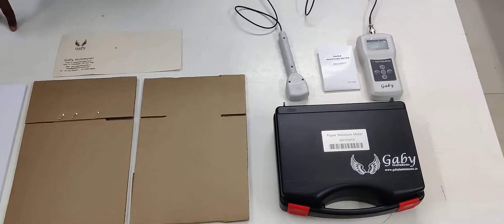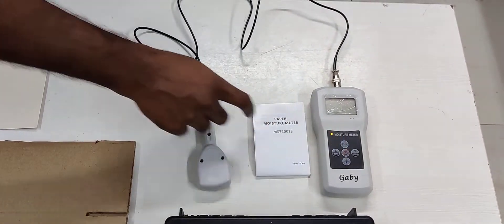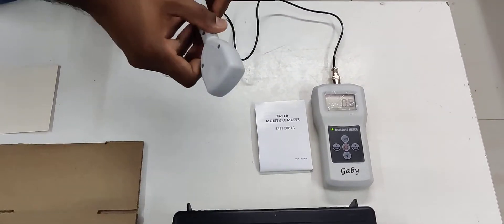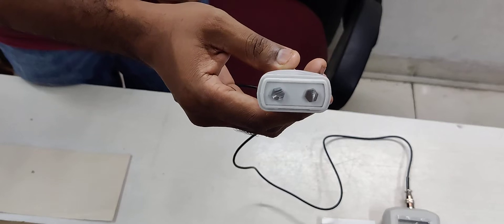Will Gabi Instruments introduces the new moisture meter for paper. It is especially made for paper, and you can also use this meter for carton. This is the meter and this is the sensor, and mainly it is a pinless type. The meter will come like this.